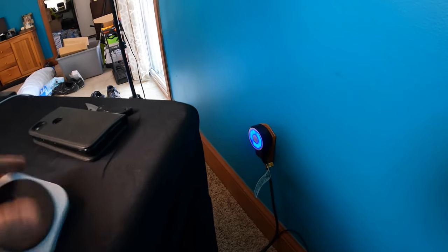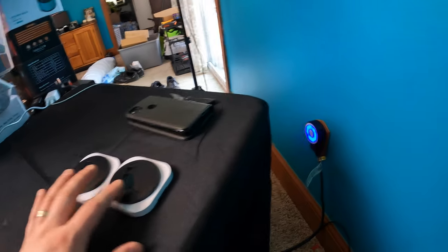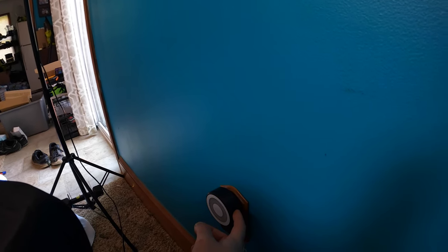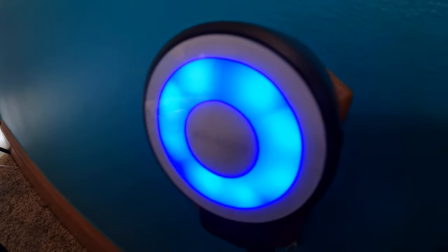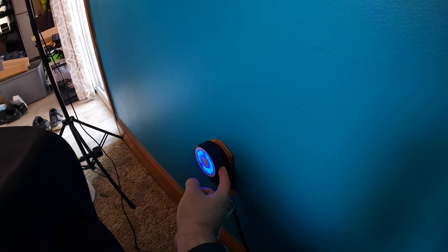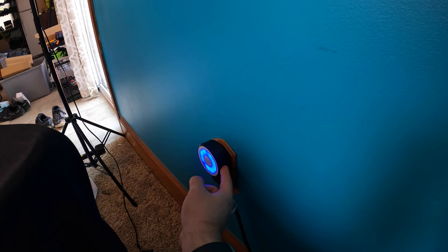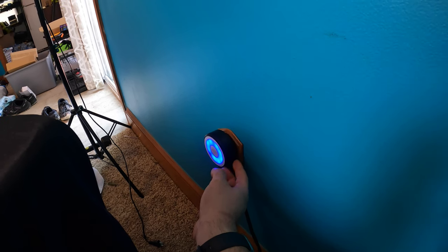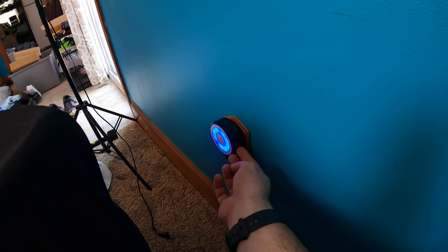There are two different sounds for the different buttons and you can change the sound — just read your manual. This is the volume level: you can set it to just blink with no sound, or have the volume really high. You can also change the ringtone and hear the different available sounds. You can adjust the level down here as well.